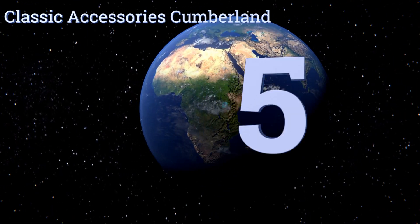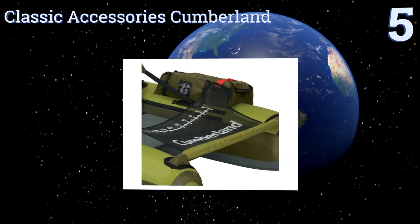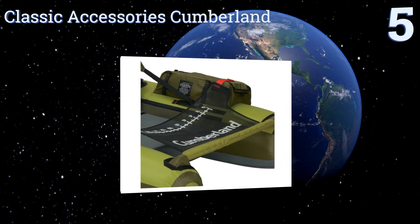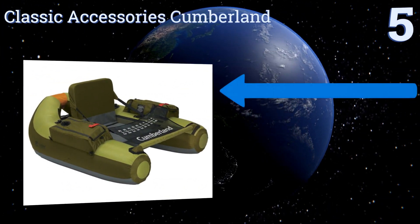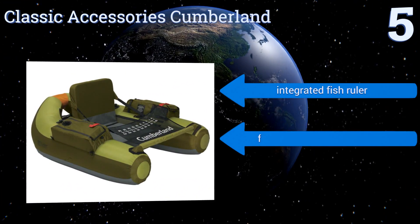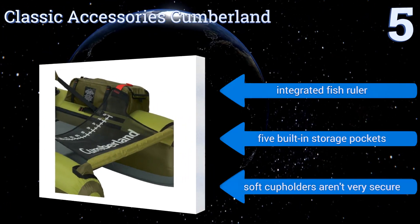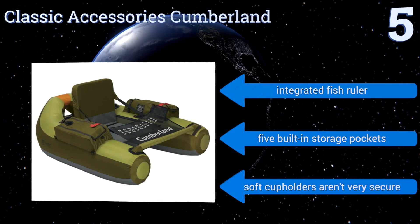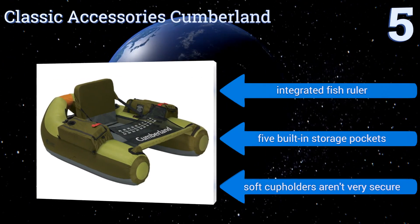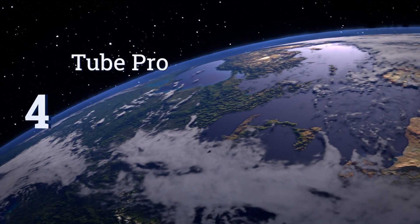Halfway up our list at number five, ideal for fishing, the Classic Accessories Cumberland sports a hydrodynamic hull shape that improves tracking and steering. It offers an extra-high seat for better visibility, which also helps keep you dry should you prefer to stay on the water rather than in it. It includes an integrated fish ruler and five built-in storage pockets, but its soft cup holders aren't very secure.